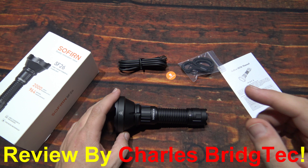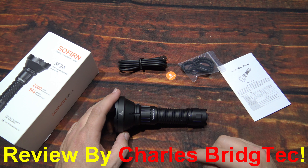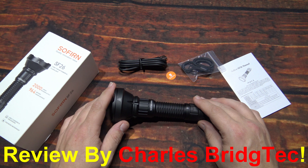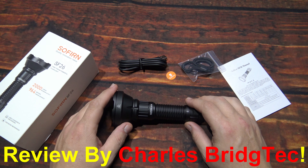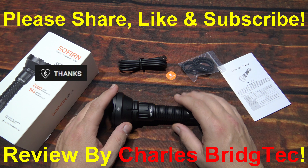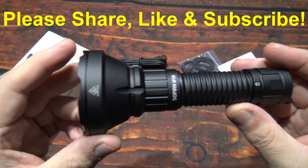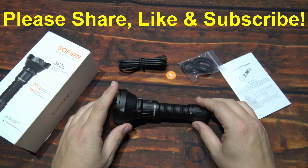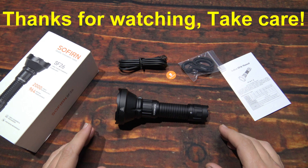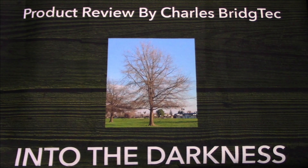I want to thank Sofern for sending me this SF-26 to review. Remember, this is a complete kit — comes with everything you need inside the box to get started. I will leave a link down in the description box below, and if I do get a special discount code that'll be there as well to help you save some money. Well, that's it for me — I hope you enjoyed this video. If you did, hit that thanks button, donate to my channel if you wish, otherwise please share, like, and subscribe so I can bring more of these lights from Sofern to you in the future. Thanks for watching, take care.